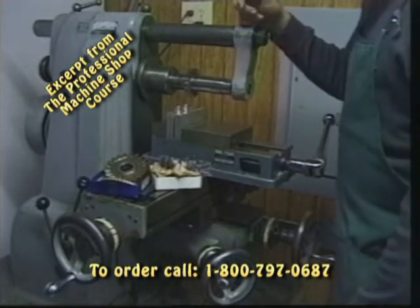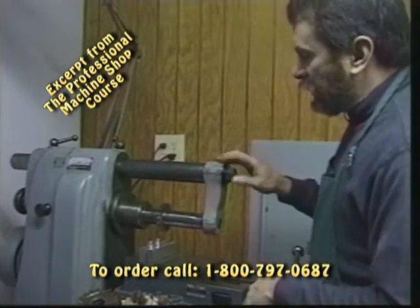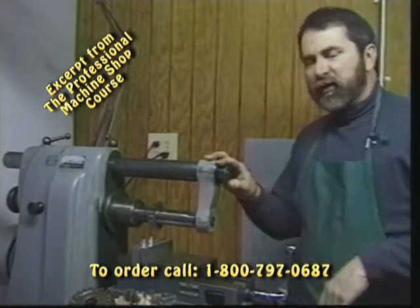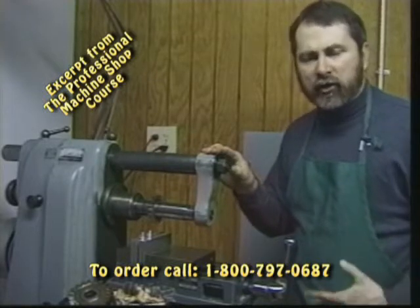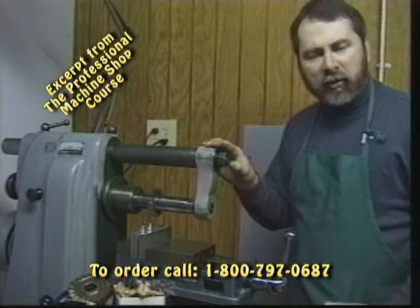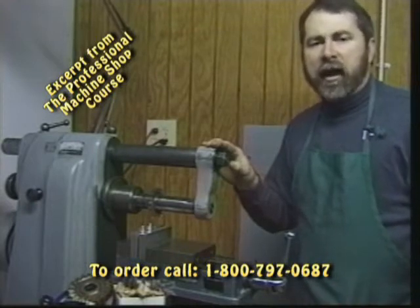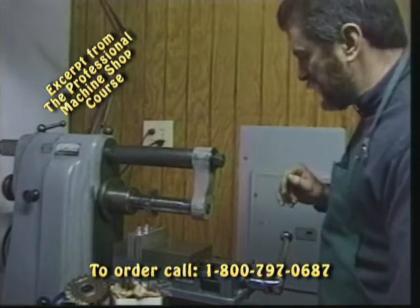We want to use plenty of cutting fluid and good sharp cutters when dealing with a horizontal. If the machine starts vibrating and trying to jump across the floor, the machine is talking to us — it's telling us something's wrong. Usually our setup is not rigid or our cutter is getting dull. Stop the machine, pull the cutter out, and make whatever corrections are necessary in order to get a smooth running machine.